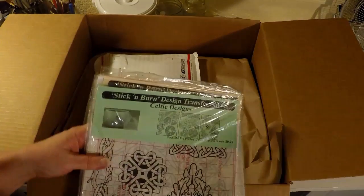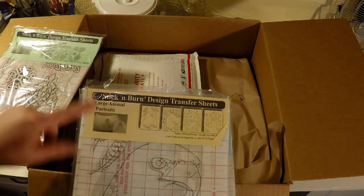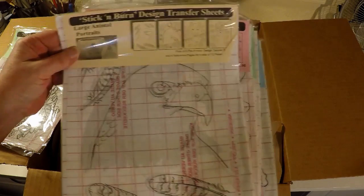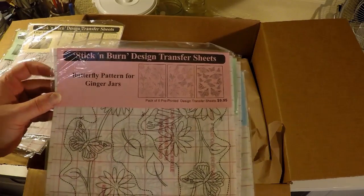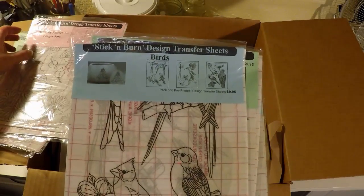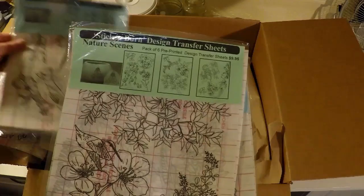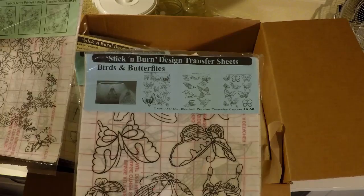They sent the Celtic design, the large animal portraits, butterfly pattern for ginger jar, birds, and nature scenes.